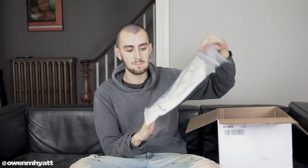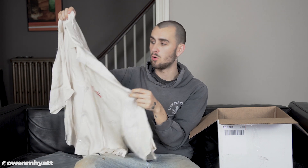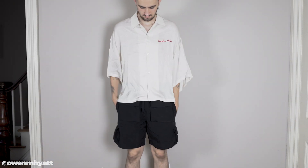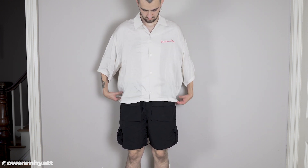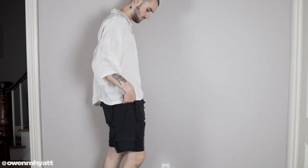Next up we have one of my favorite items in the collection — a new silhouette from them — this is the box camp collar shirt in the white colorway. They did two colorways: white and a dark gray. Right off the bat I can feel this is a really nice shirt. This is also made out of cupro, the same material as the bandanas, so it has that silky look to it. As you can see, this shirt is extremely boxy. I got it in a large — I wanted a slightly more fitted feel while still being oversized — and it looks like it's going to fit great. One of my favorite details is the sleeves: you can see how wide and long that sleeve is.